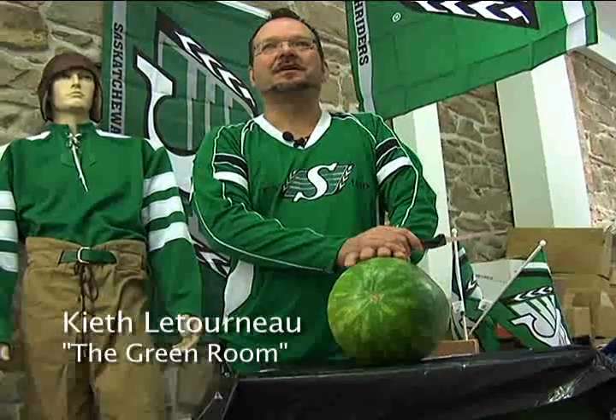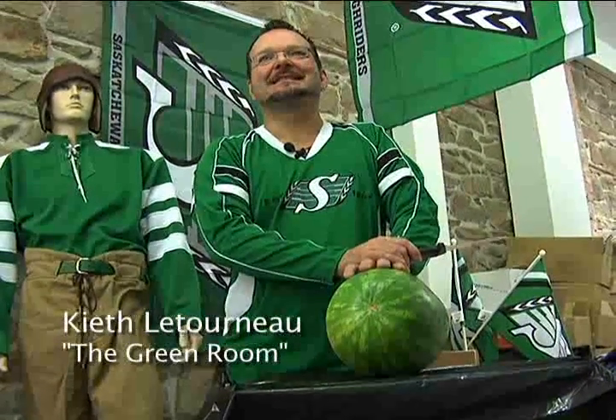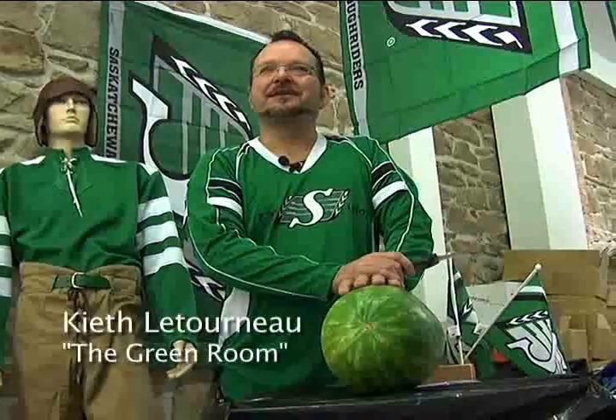Today we got a little bit of an odd-shaped watermelon, but remember it's totally out of season, so we were lucky to get one at all.